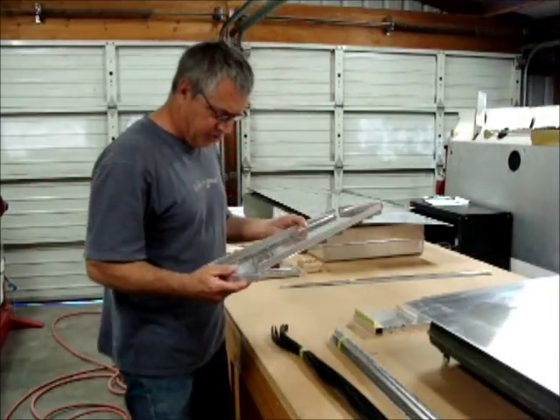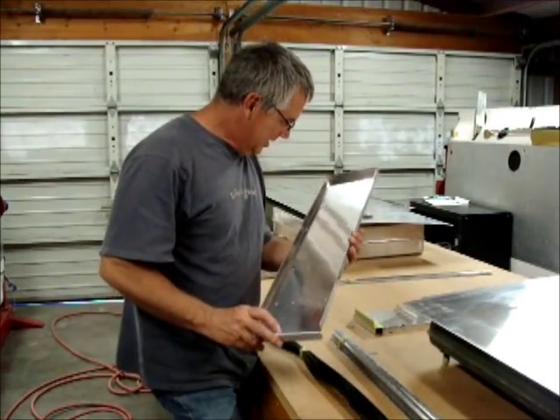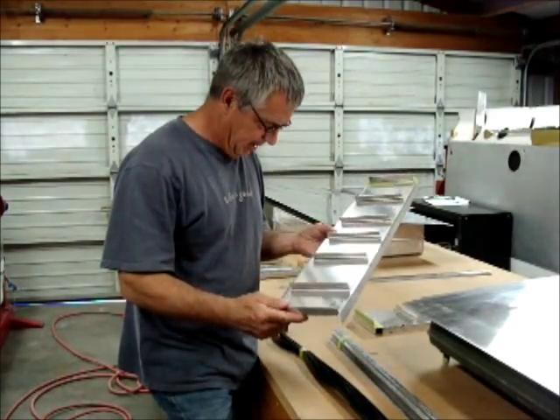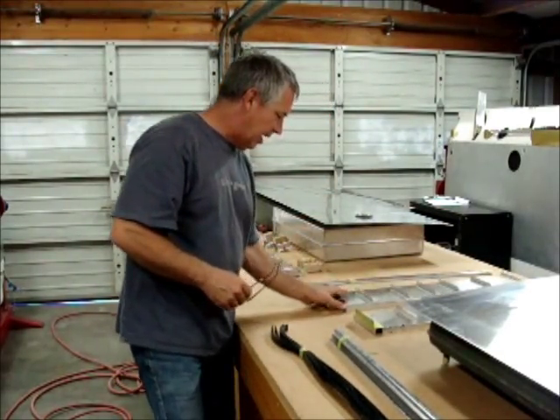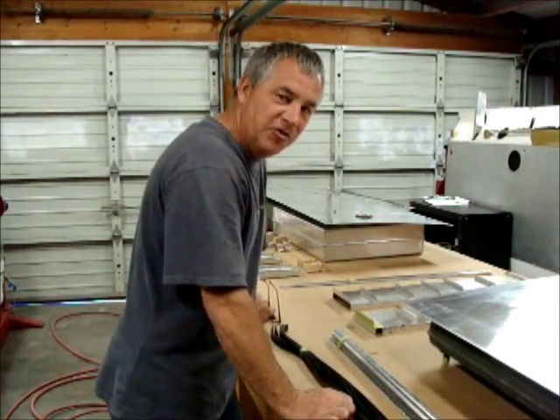I was just checking out Harry's work — well, it's probably Chris's work actually. They do a pretty good job down there. I don't see anything that I would do different or better, even. Real happy with the craftsmanship that's coming out of Del Air down there. Good job, Harry.